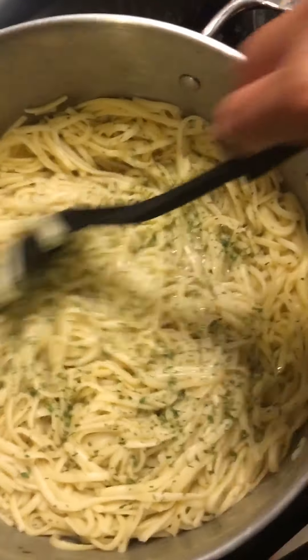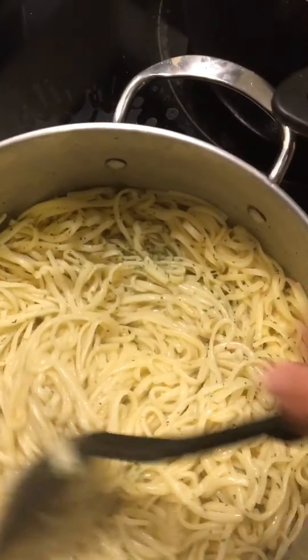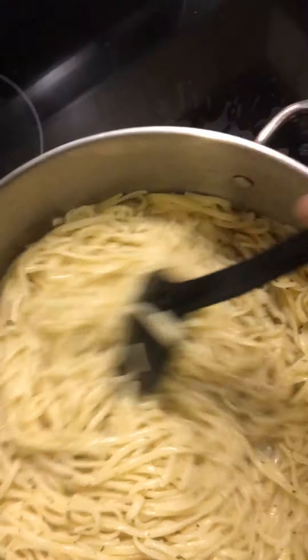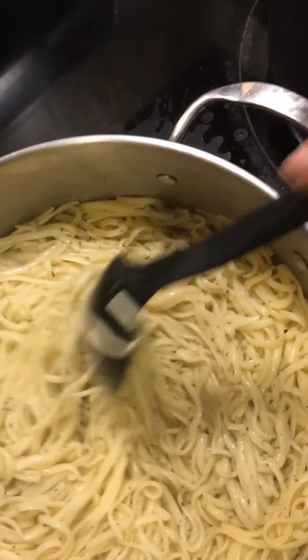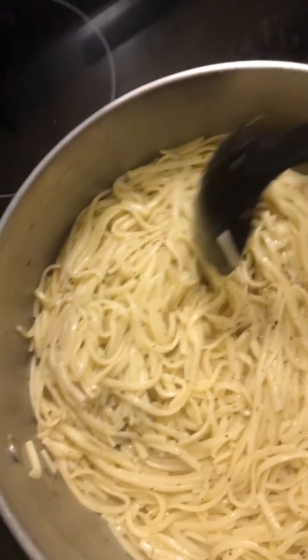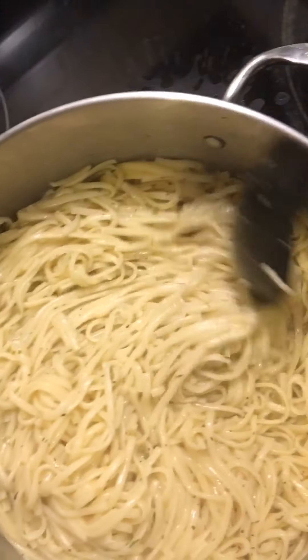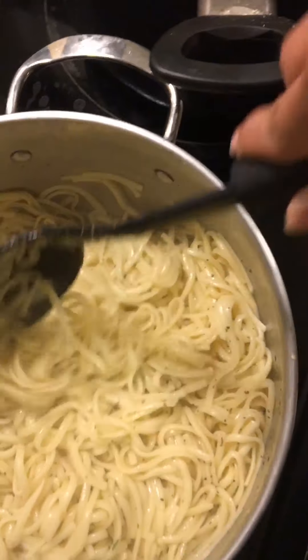I have my linguine noodles — I just sprinkled in some Italian seasoning and some parsley flakes, stirred it up a little bit, and I put about a teaspoon of olive oil just to keep the noodles moist and not dry and mushy.